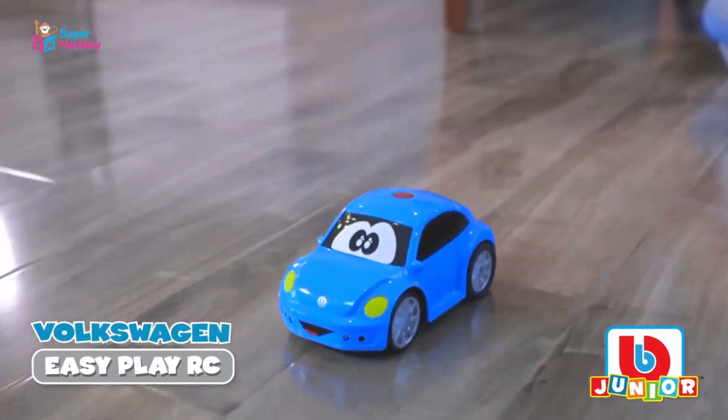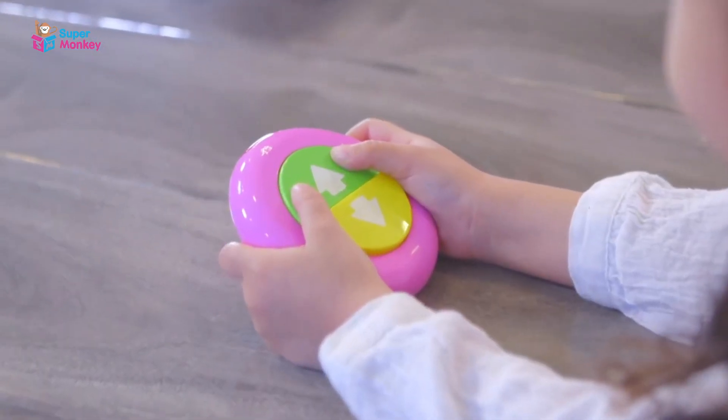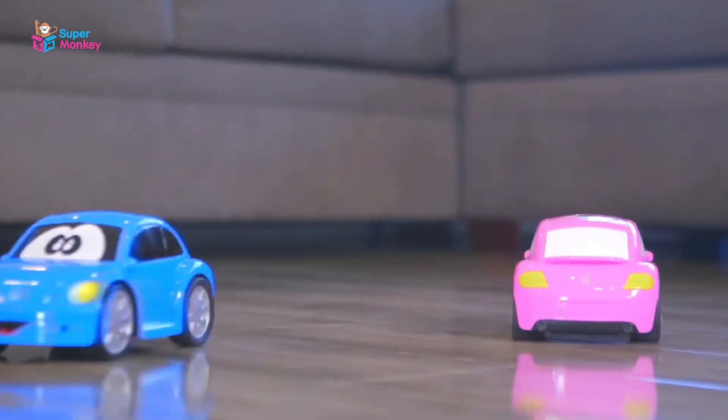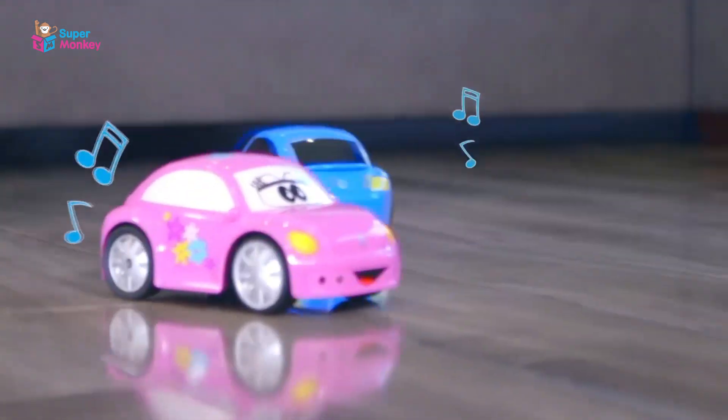It's the Volkswagen Easy Play RC. The Easy Play RC is a great first-time RC. A simple two-button controller puts little ones in control. Bump-free sensor keeps the car away from obstacles. Lights and sounds as you drive back and forth.